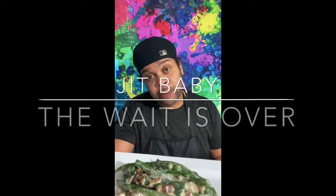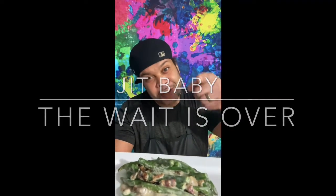30 minutes later — and there you have it: green bean casserole. You know there's only one way we end the show. You know what time it is — it's JIT, baby. Just in time. The wait is over. See you next time.